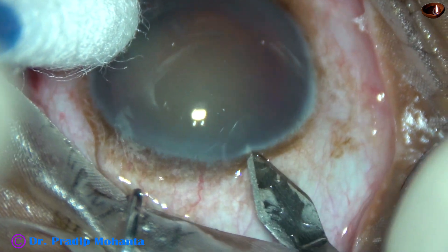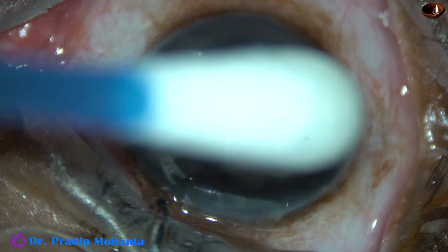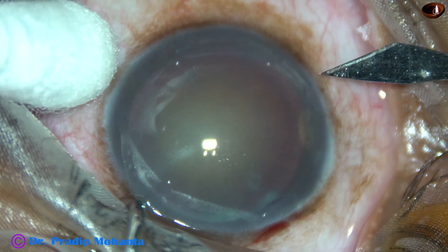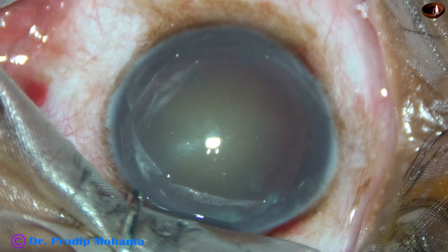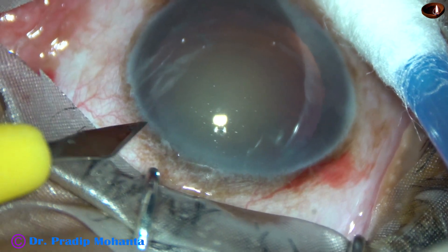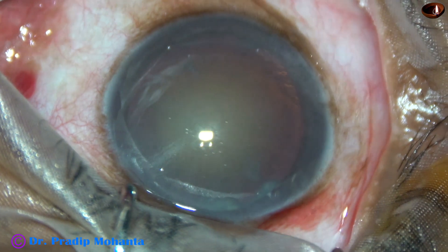This is the main incision with a 2.8 mm steel keratome. This is a side port on the right side of the main incision, about 3 o'clock hours away. And this is another side port on the left side of the main incision, about the same distance away.